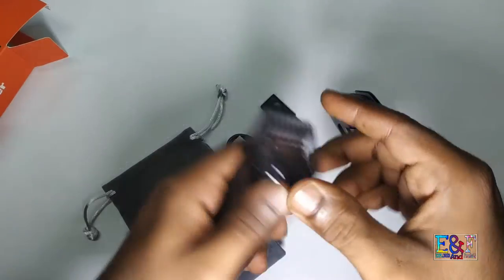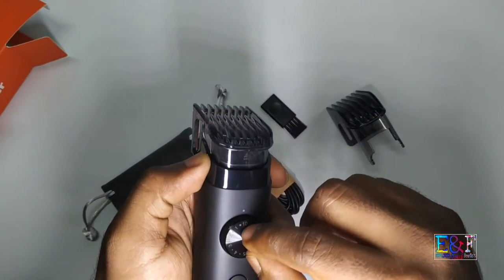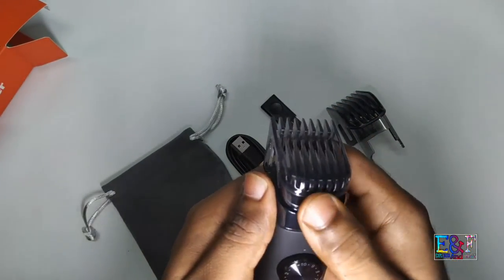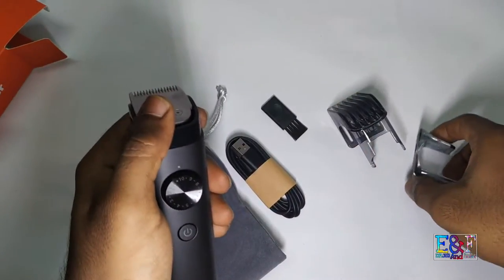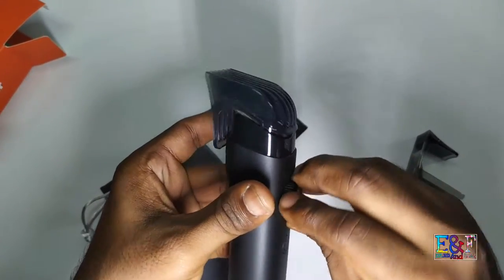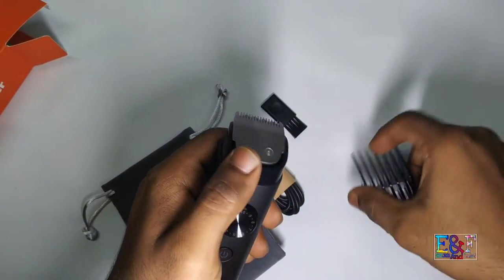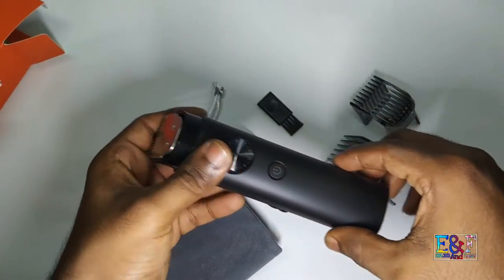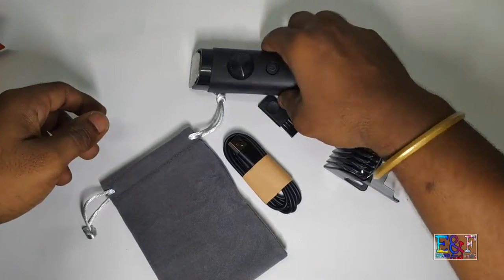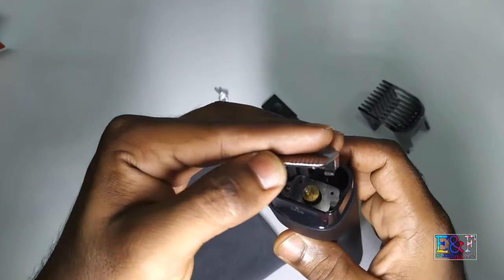It has 40 settings. From 1.1 onwards you get settings. If you want to remove the comb, you need to bring it all the way to 10. You can see the 10 point — then just push it and take the comb out, just like this. To remove the comb, lock it first like this. This way you get 40 settings. The blade can be removed and you can wash it directly.